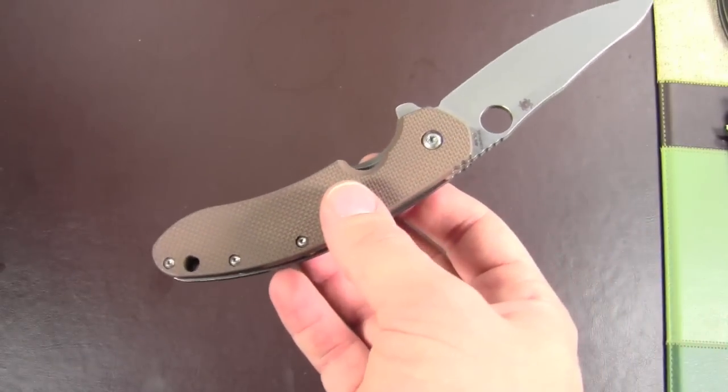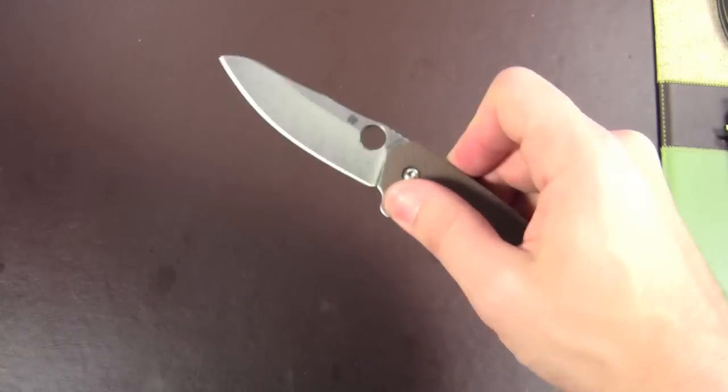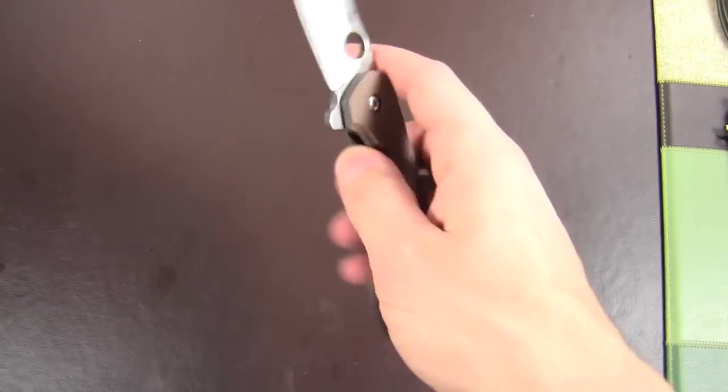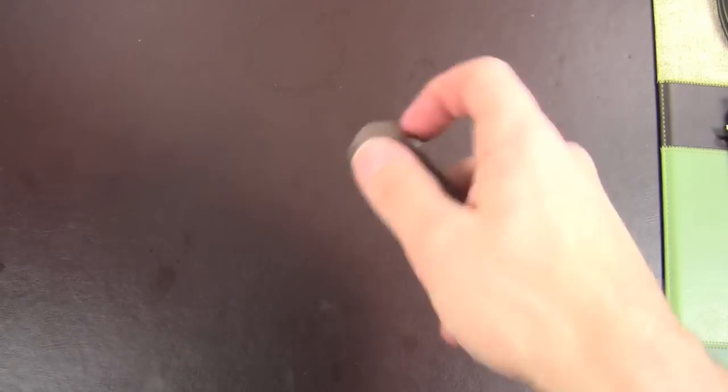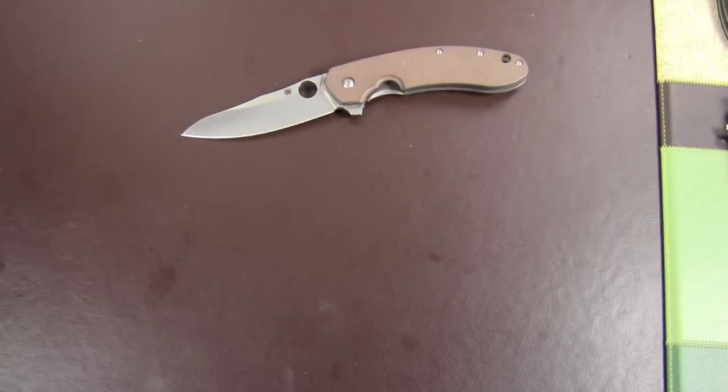I like these Coyote Brown scales. I know some people, brown's not their thing, but I think it looks really nice. Overall, I'm really happy with the knife — I wouldn't really change anything else about it. Still carrying that, and that's going really well.